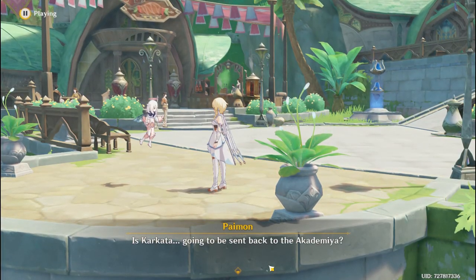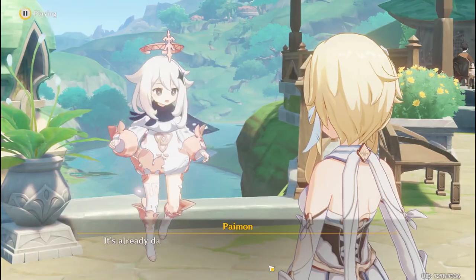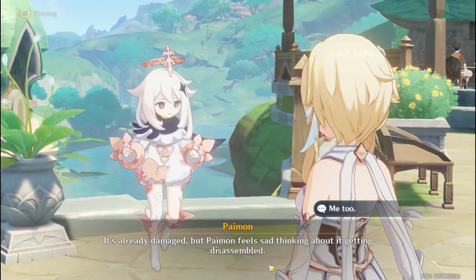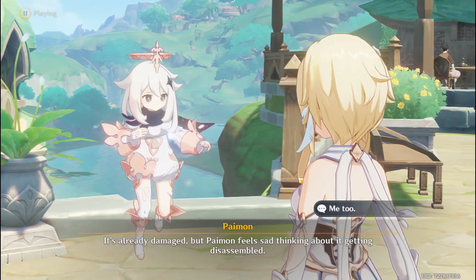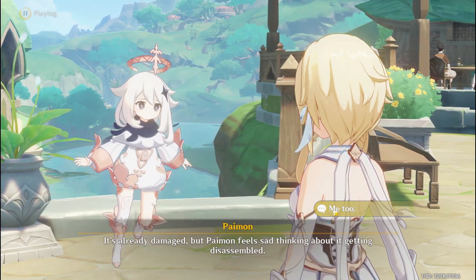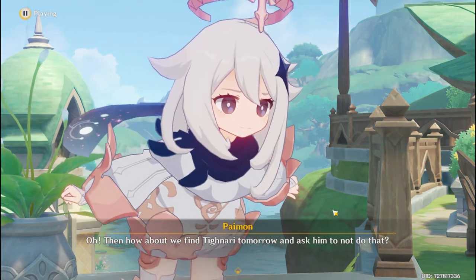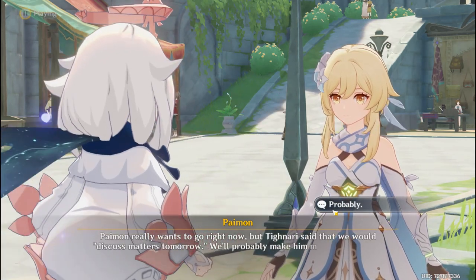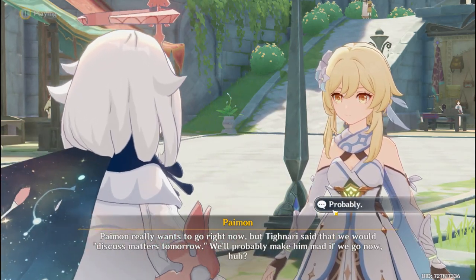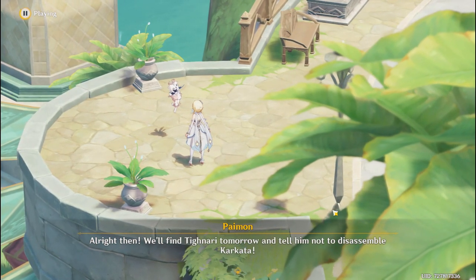Is Karkata going to be sent back to the academia? It's already damaged, but Paimon feels sad thinking about it getting disassembled. Then how about we find Tainari tomorrow and ask him not to do that? Paimon really wants to go right now, but Tainari said we would discuss matters tomorrow. All right then, we'll find Tainari tomorrow and tell him not to disassemble Karkata.